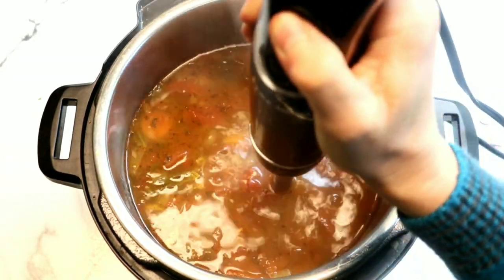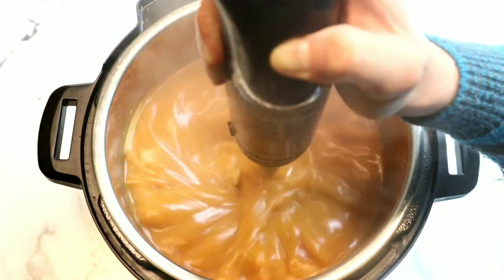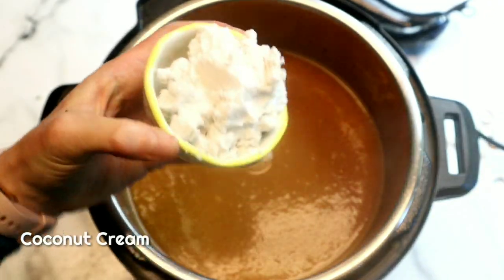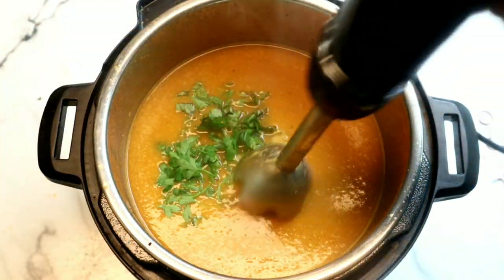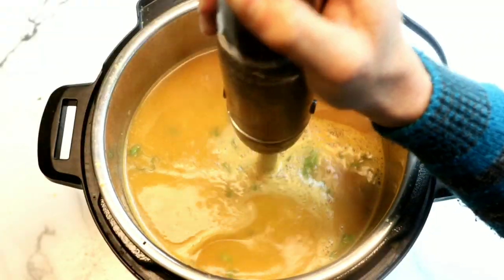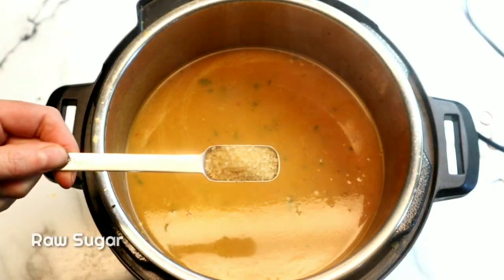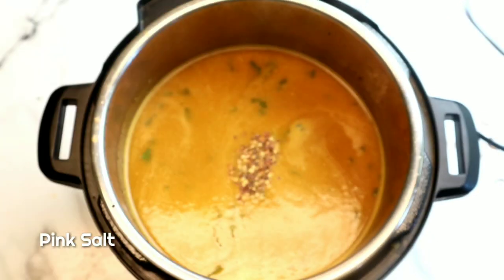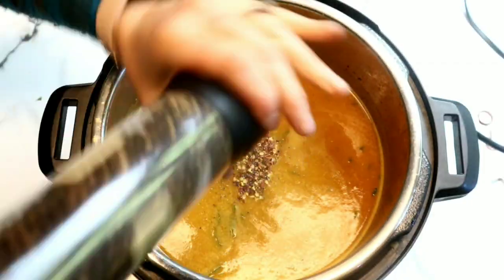Now I'm going to grab my immersion blender — I love it because it makes it so easy to puree right inside the pot. If you don't have one, you can transfer everything to a blender; just be very careful. Next we're going to grab some coconut cream — it adds such a velvety texture. You can also use heavy whipping cream. We're going to add some Italian parsley, a touch of turbinado sugar, and some red chili flakes because I love a little heat. You can leave both out if you don't want the extra sugar or heat, and of course some salt and pepper to taste.